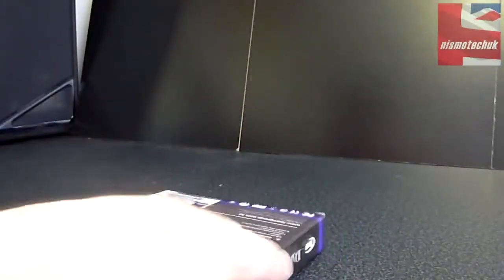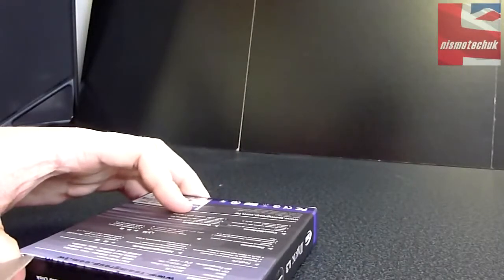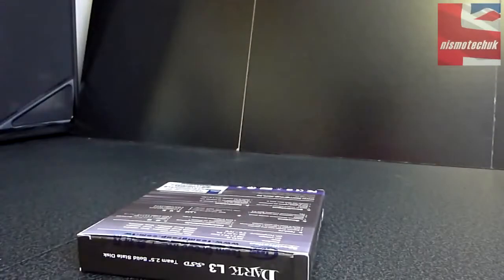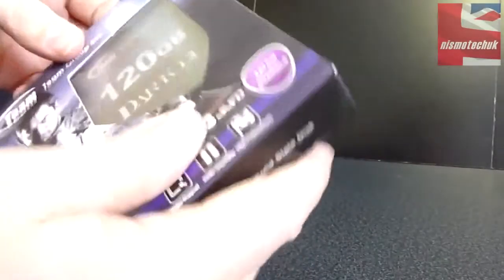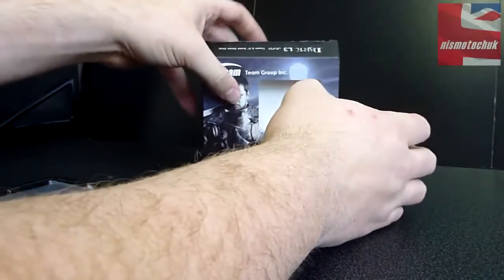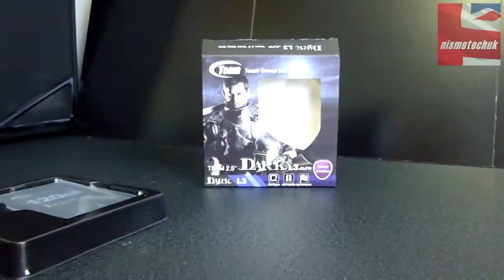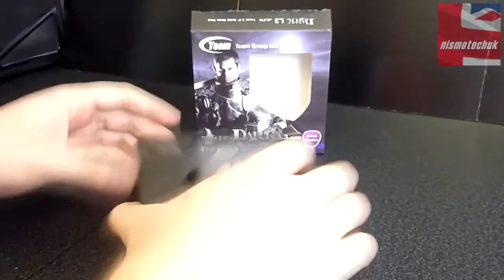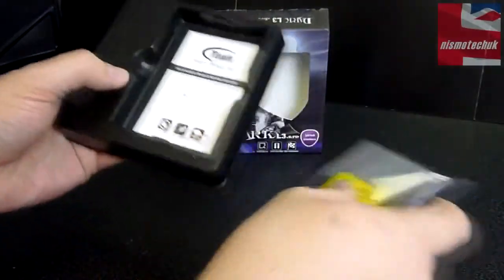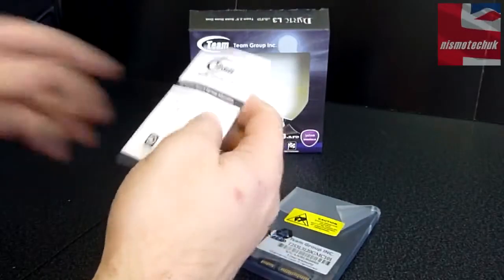I'm going to cut the seal so we can have a closer look at the actual drive. Popping it out — I really like the actual packaging on this, it looks really good indeed. Let's just pop that down to one side. I'm going to lift the camera up a little bit just so we've got a better view. There's no back plate included, which isn't too much of an issue for the majority of people.